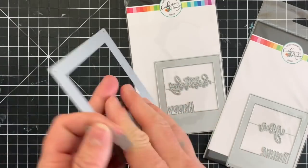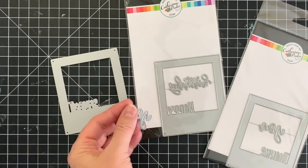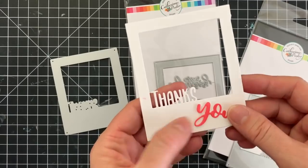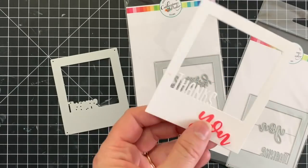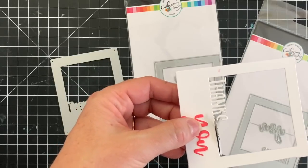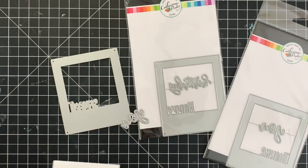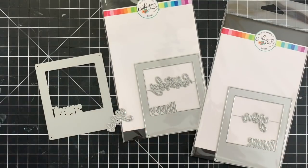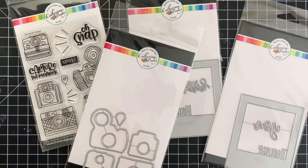Speaking of Polaroids, we have the Instant Happy and Instant Thanks dies. These were created to give the look of a Polaroid from back in the day and each one has a word attached to it. So Thanks — and there is a cursive U — you can cut off that S to do Thank You or just keep it Thanks. And then there's the Happy Birthday, and they can be used alone or together.